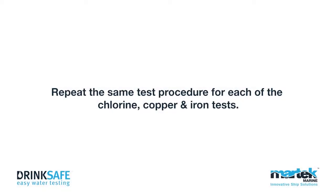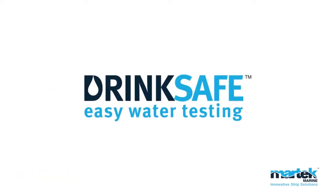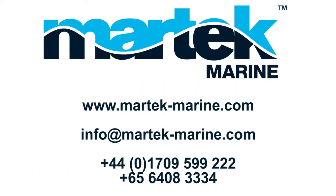Repeat the same test procedure for each of the chlorine, copper and iron tests. To order DrinkSafe for your ships, please contact us. MarTech Marine — Innovative Ship Solutions.